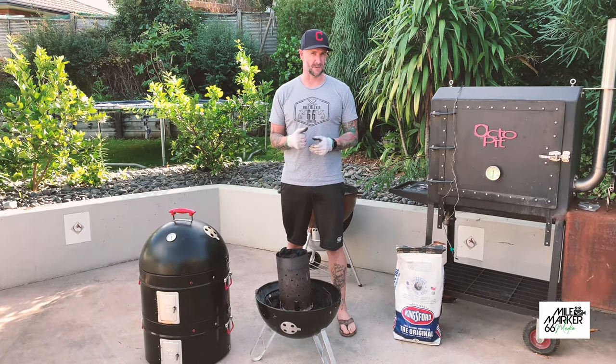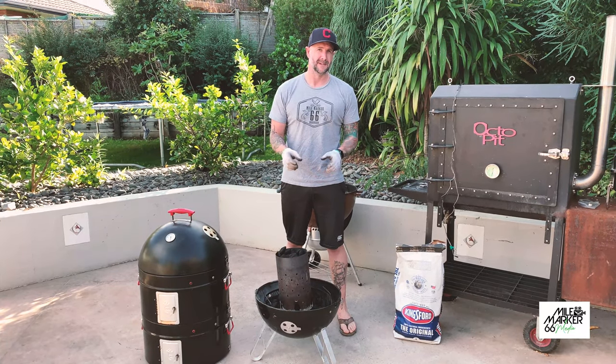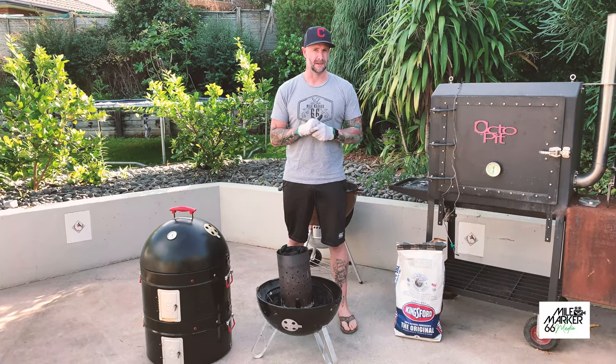So let's have a look at how we might set it up for a cook. When running these barbecues we generally use the minion method. What that means is we pour in some unlit coals in the bottom, make a little hole or divot in the middle, and pour some lit coals in there. Let me show you what I mean.